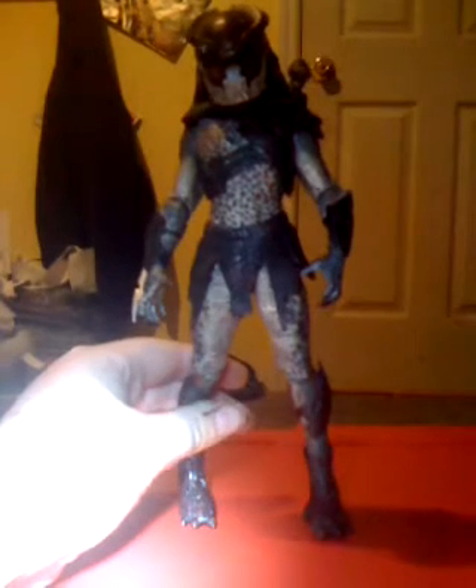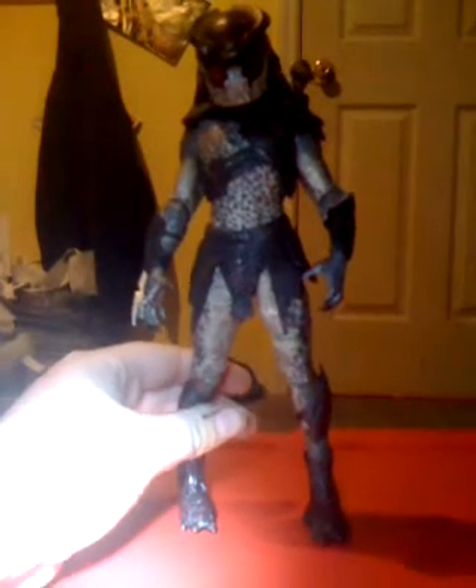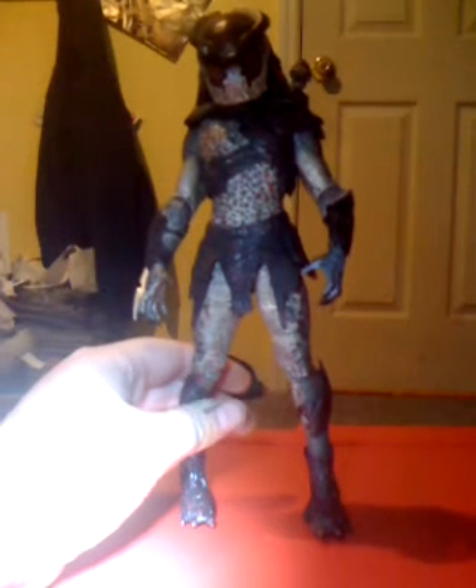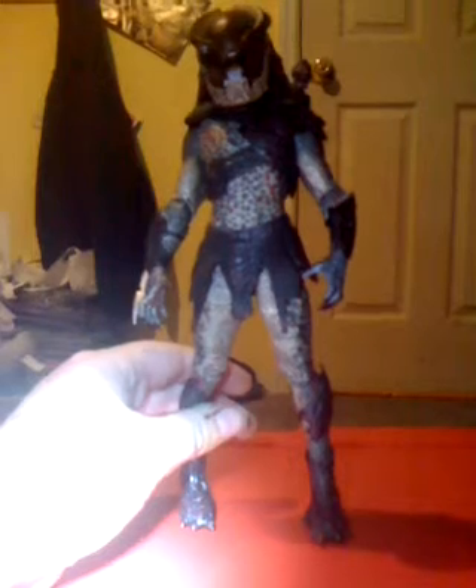What is up all the Predator fans? This is RileyWhite1999 with another Predatory view. So today we're going to be looking at the 12-inch Predator Berserker Predator. Nice figure, I like it.